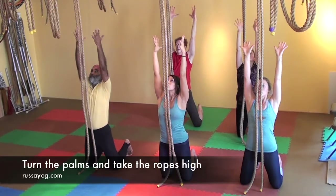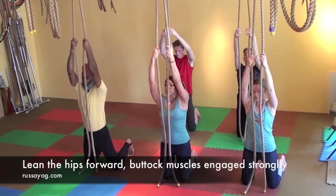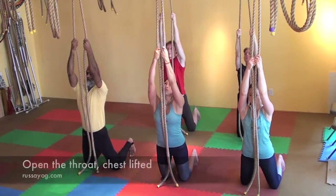Then turn the palms towards each other and hold on to the ropes high. Bring the hips forward, still keeping the buttock muscles engaged, protecting the back.